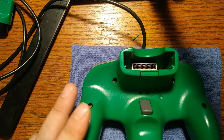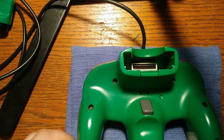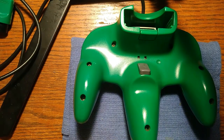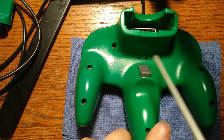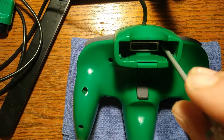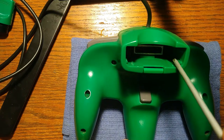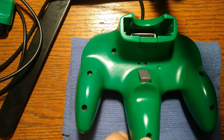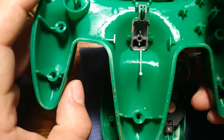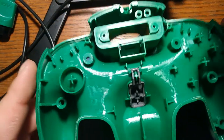I always mention this anytime I'm taking an N64 controller apart: you have the obvious seven screws here — one, two, three, four, five, six, and seven — and then there are two not-so-obvious screws, one on either side of the control pack connector. You always want to watch out for those, because it should come right apart; you shouldn't have to pry it at all.